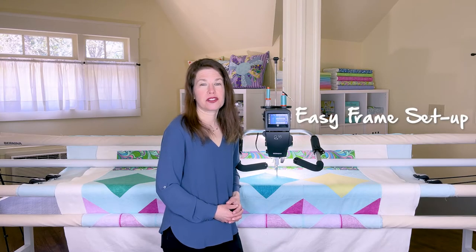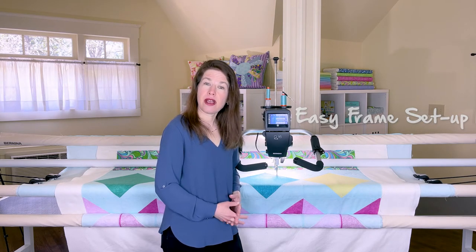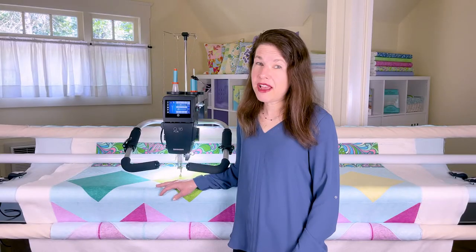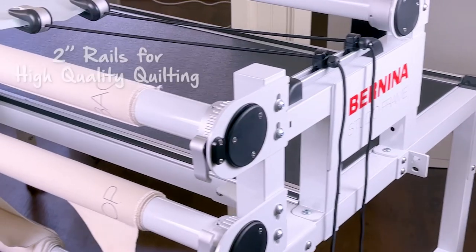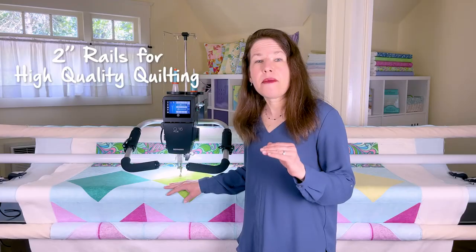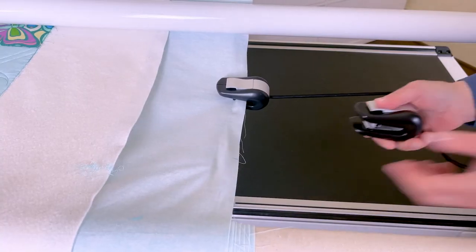The Bernina studio frame is extremely easy to set up — many of the parts come preassembled. It took me just two hours from start to finish with a little help from my daughter. When I first saw the studio frame I was thrilled to see how sturdy it is. Like the pro frame, it features two-inch rails, which means the rails won't bend when you forget and lean against the frame, or when you tighten the quilt just a bit too much.